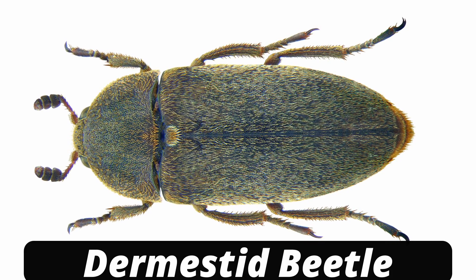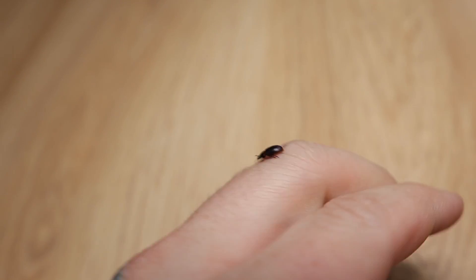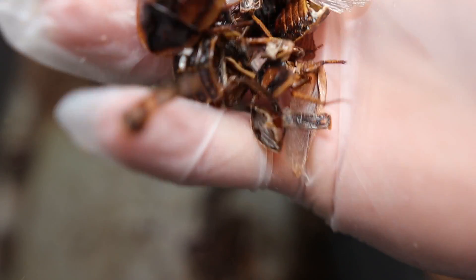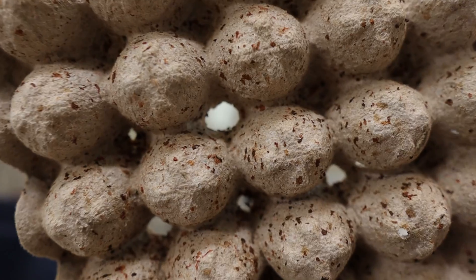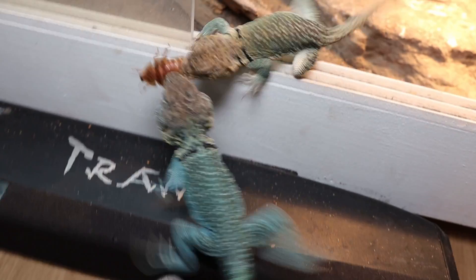For maintenance, look into a cleanup crew beetle that you can get online. It'll eat the dead bodies of roaches and leftover food, and help prevent bacteria from spreading — in my opinion, they're a total must. They're not perfect though, so you will occasionally need to clean out dead carcasses. The roaches also eat through the egg crates over time, so you'll need to replace those every so often. Try not to feed off your newly born nymphs — you're going to really rely on those in the long run.